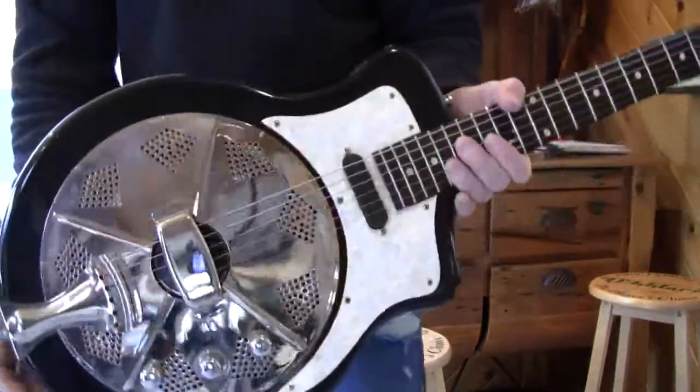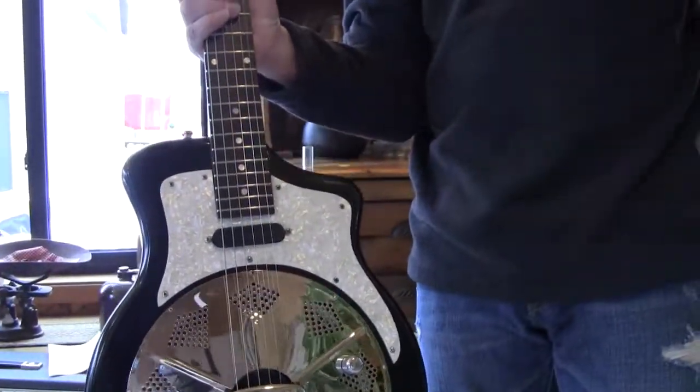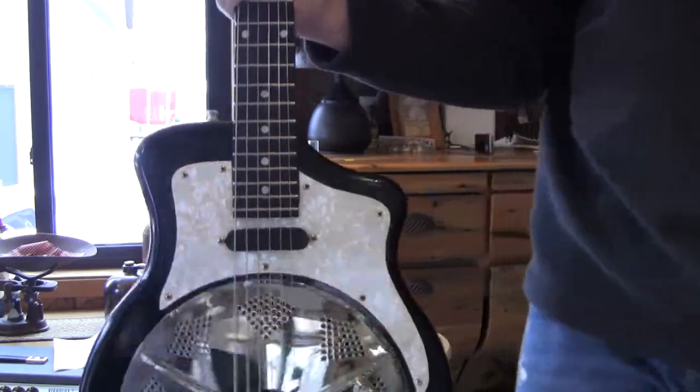It comes in the original case. If you ever want an electric resonator, this is the one — it has the vibe and it's a great guitar. I don't care if it sells, but here it is.